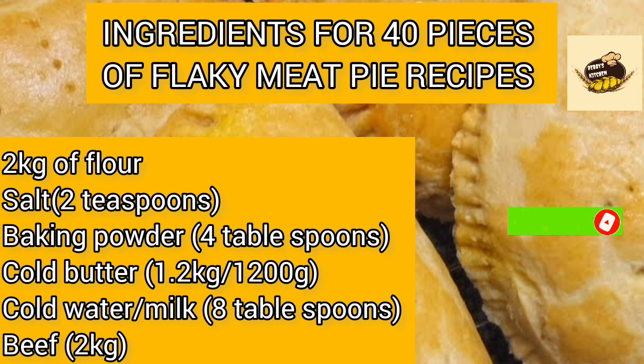For 40 pieces of flaky meat pie, you need 2 kg of flour, 2 teaspoons salt, 4 tablespoons baking powder, 4 tablespoons cold butter, 1.2 kg (1200 grams) cold water or milk, 8 tablespoons beef stock, and 2 kg of beef.